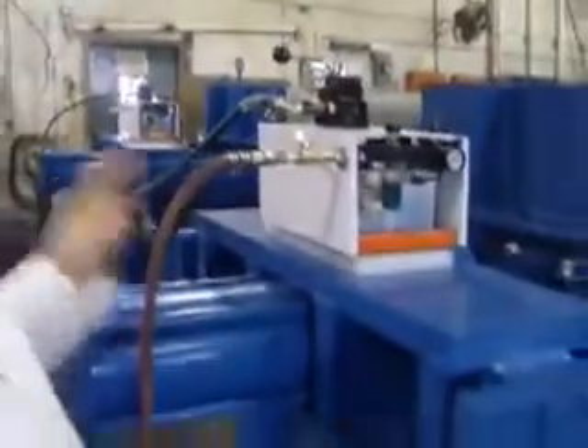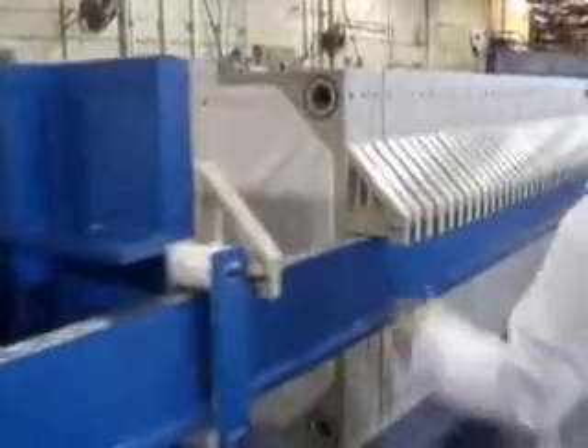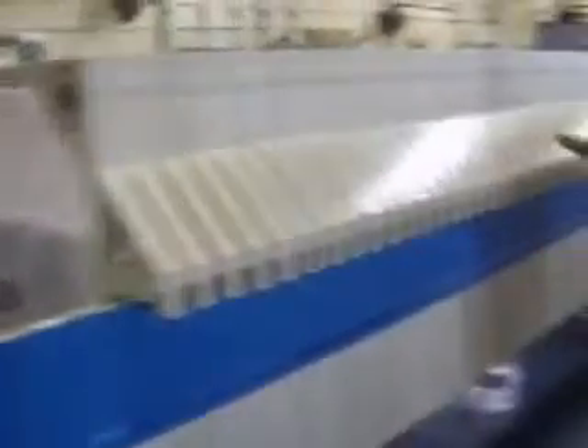The cylinder pushes forward and closes the plate. There are 61 plates in this 50 cubic foot filter prep.